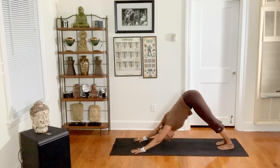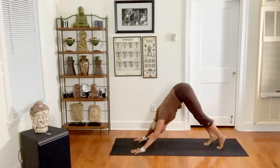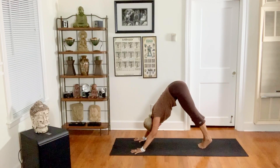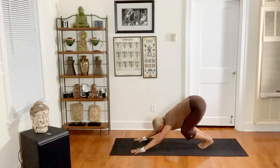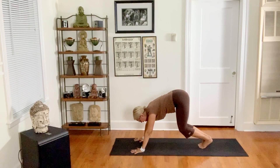Inhale cobra — low, medium, or high. Exhale through hands and knees, belly to thighs, downward facing dog. Breathe in, breathe out. Walk your feet just a little bit further forward, big toes touching like you're making one leg. Shift your weight forward, then bend your knees — instead of pushing back, lean forward, look forward.